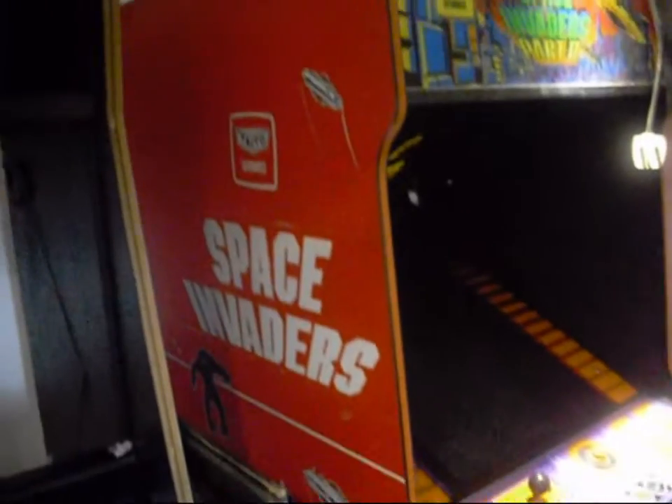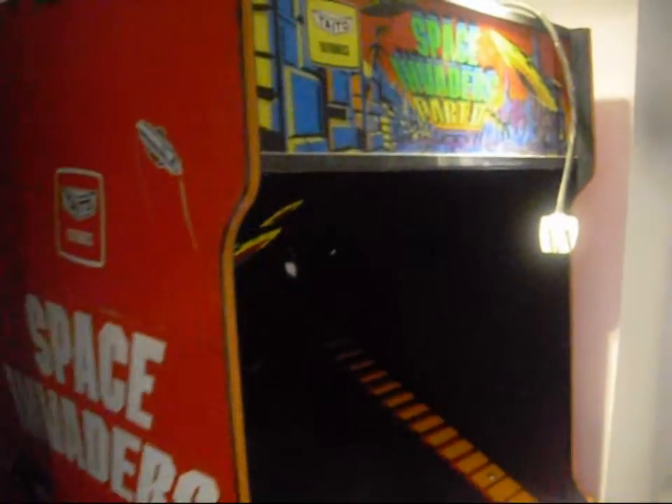And then we've got a Space Invaders by Taito, Part 2. This is a non-mirrored version from 1980.